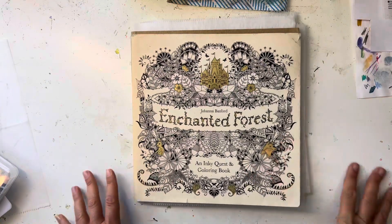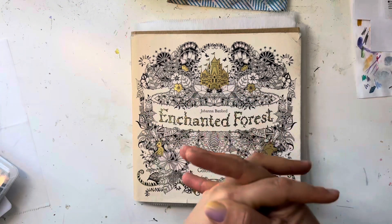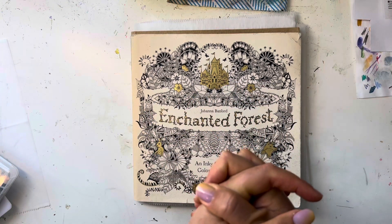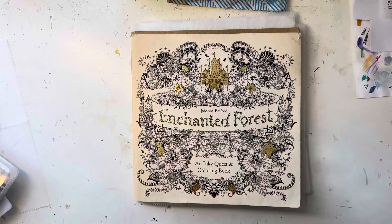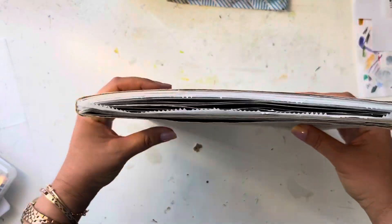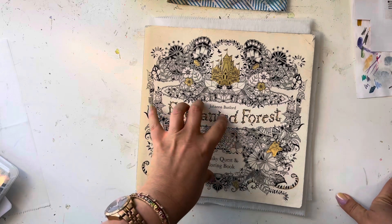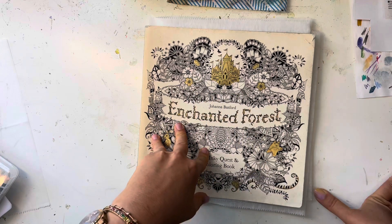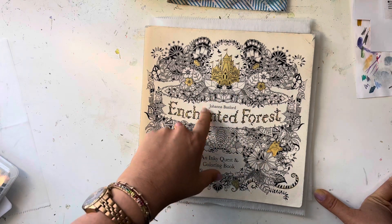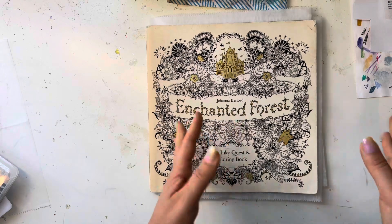Thank you so much for all your really nice comments. I hope you enjoy your coloring — have fun and relax with it, that's what it's all about. I'll be gone most of October for a family vacation, so I'll do some pre-filming and put it up. I'll see you in the next video, bye!